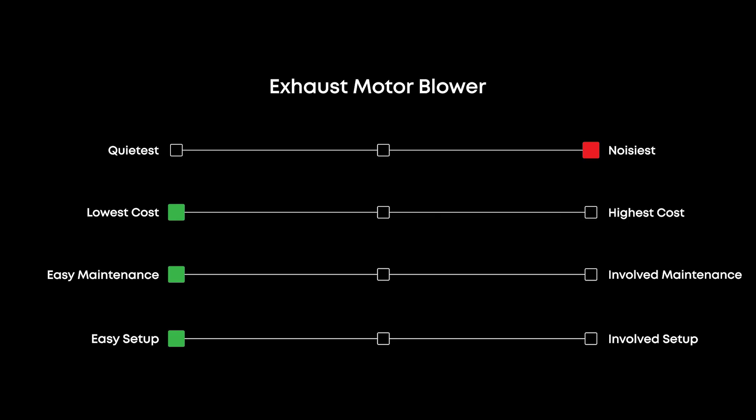If you choose this option, confirm that you are permitted to exhaust directly to the outdoors in your area.